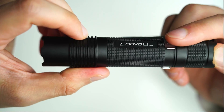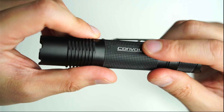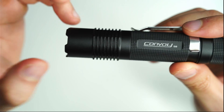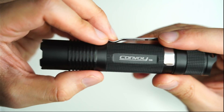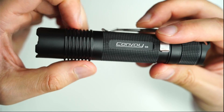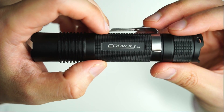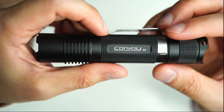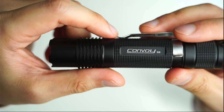Every time you turn it on it always goes to 100%. There is also the ability to turn off mode memory, which is what I do on all my Convoy flashlights. I set it to the third mode grouping which always starts on 100%, then goes to 35%, 10%, 1%, and 0.1%. When you turn off memory mode, every time you turn on the flashlight it's always going to start in 100% no matter what mode you used last. I find that very useful for tactical purposes — always making sure that when I press that back button it goes to 100% — but it also gives me access to those lower modes as well.